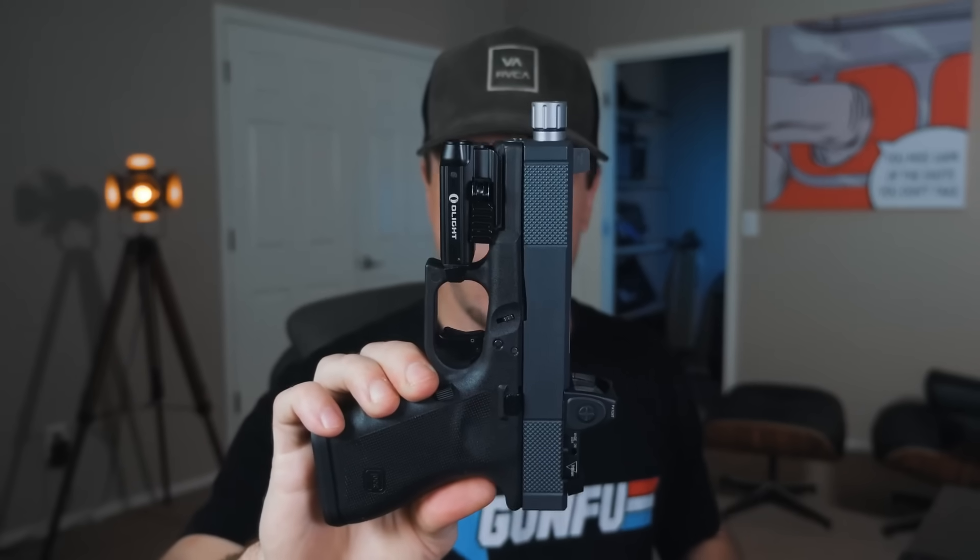The most affordable of these is the Olight PL Mini Valkyrie at around $79, while the TLR7 and Inforce APL-C are both around $110 depending on where you get them. For compact weapon lights — the PL Mini Valkyrie, TLR7/TLR8, and Inforce APL-C — which one do you prefer and why? If you liked this video, smash the like button and subscribe if you're not already. Until next time — love you guys, stay sexy!